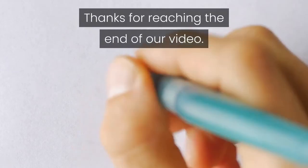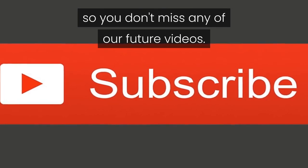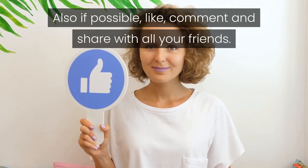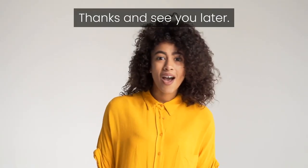Thanks for reaching the end of our video. Subscribe to our channel so you don't miss any of our future videos. Also, if possible, like, comment and share with all your friends. Your help will be of vital importance for our growth. Thanks and see you later.